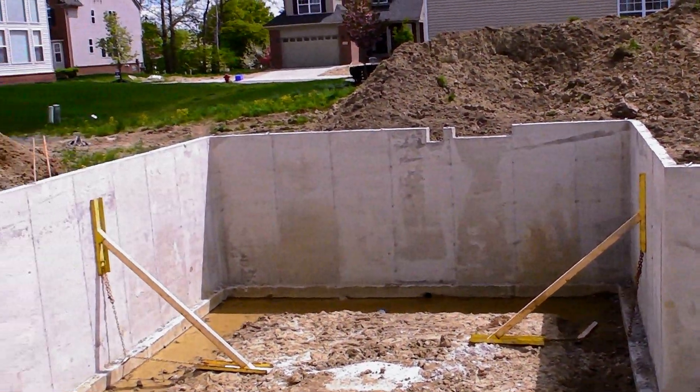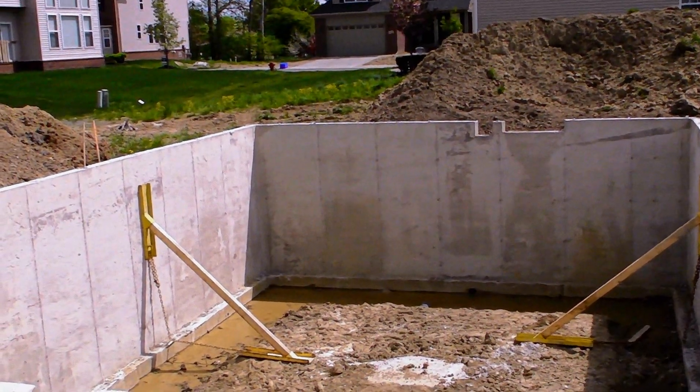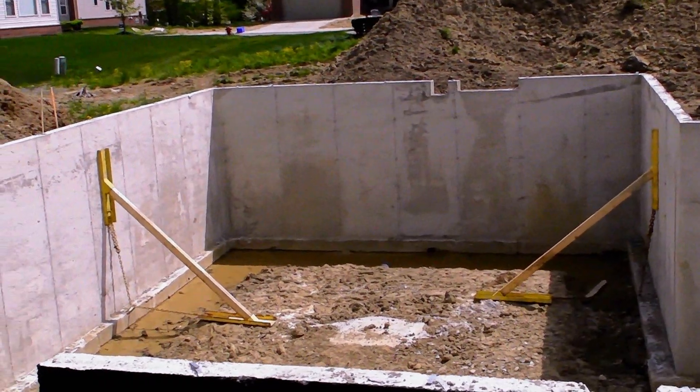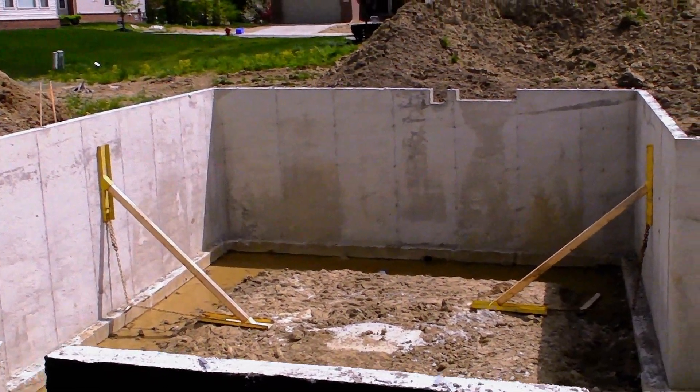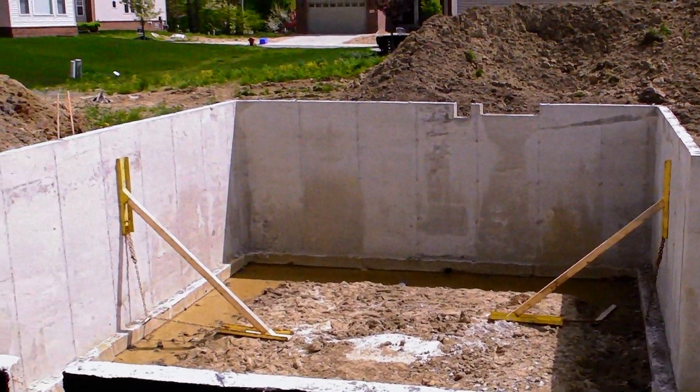If you look at the bottom of those walls, you'll notice a concrete strip sticking out about four inches from the walls — that's your footer. It's about ten inches thick and that's the main supporting structure for all of your walls.